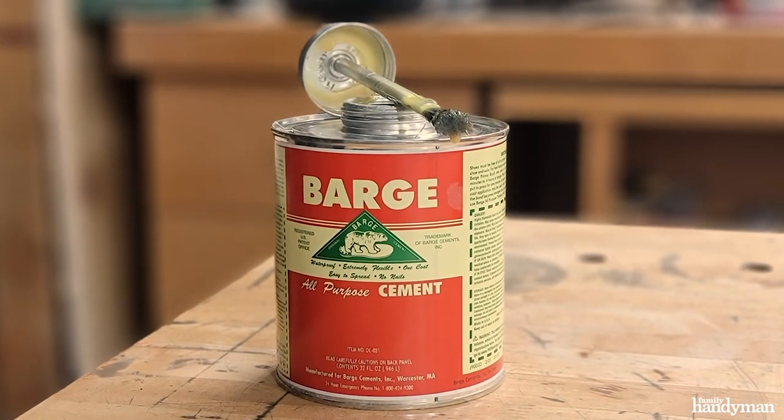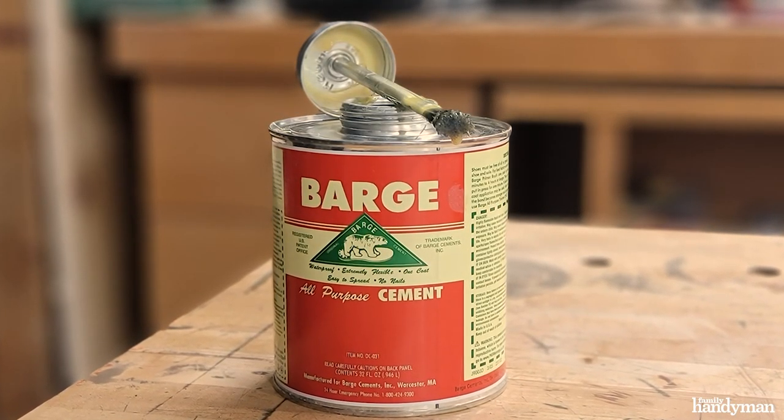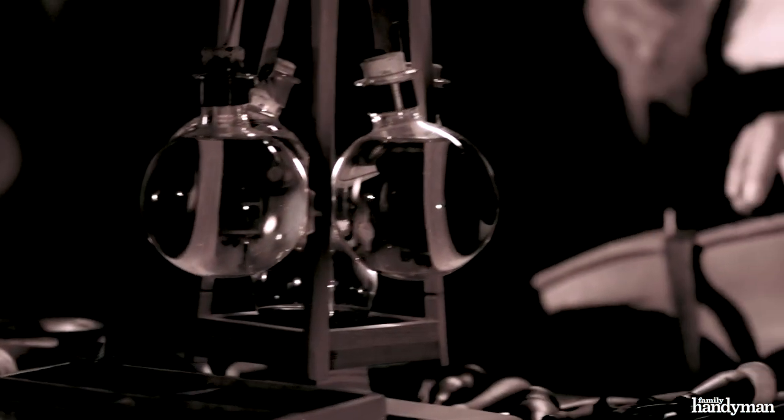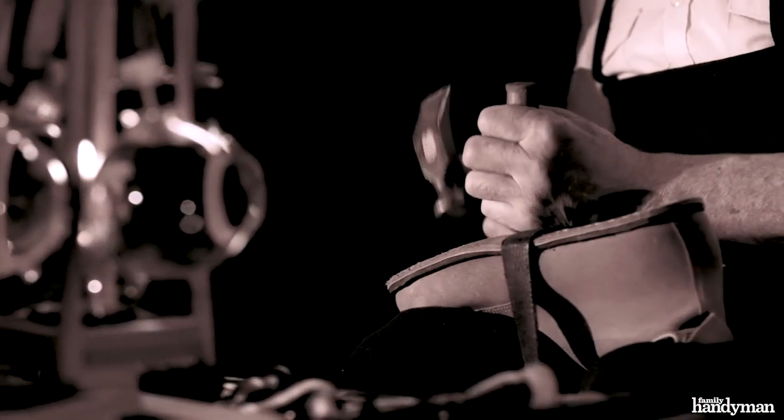I discovered this product years ago working as a props artisan. We used it to stick leather together. You can use it on anything — vinyl, rubber, it works on wood — anything you want to stick together permanently. It's history. Cobblers use this to repair shoes.